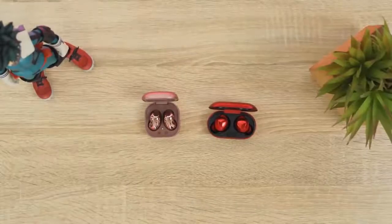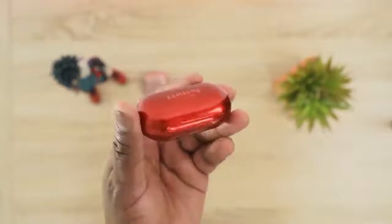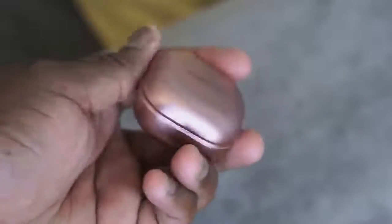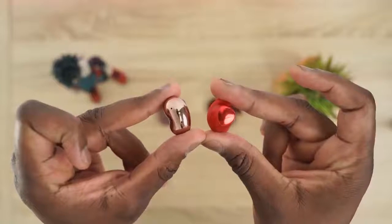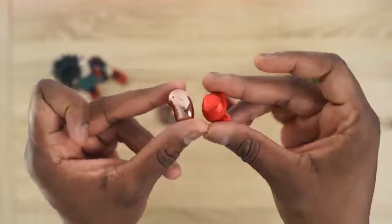Now let's look at design — this is where they stand out quite drastically from each other, even from the case. The Buds Plus have a traditional pill-shaped case, while the Buds Live have a more trinket-style case. Both are small and portable and come in different colors. The Buds Plus have a plethora of colors — there's a BTS purple, and red which I have right here — while the Buds Live come in mystic bronze, white, and black.